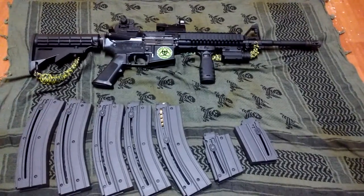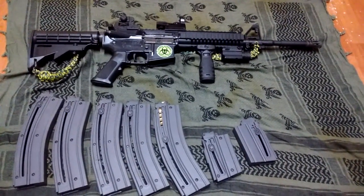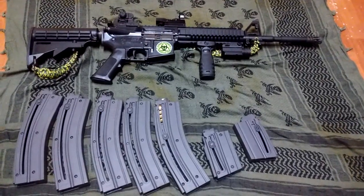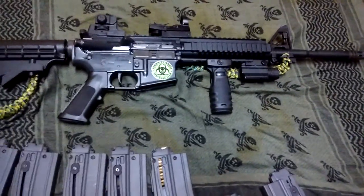So if you get one, try it out, and if you like it, whatever — go for it. But I highly recommend this little .22. So far I've put about 2,000 rounds through it since I've had it. I don't know how many the previous owner fired through it, but so far it's been a pretty sweet little gun.